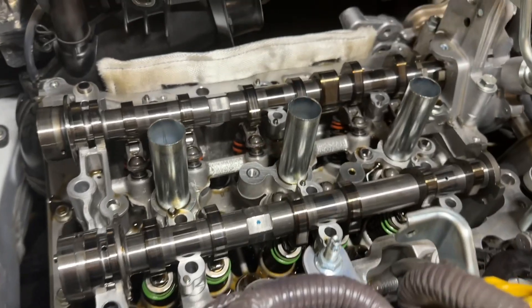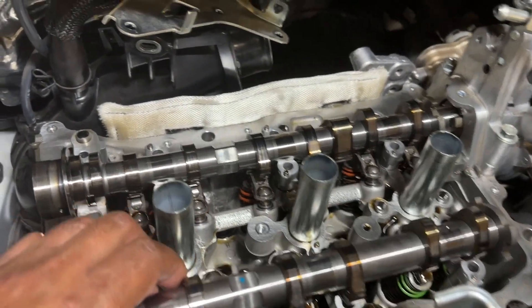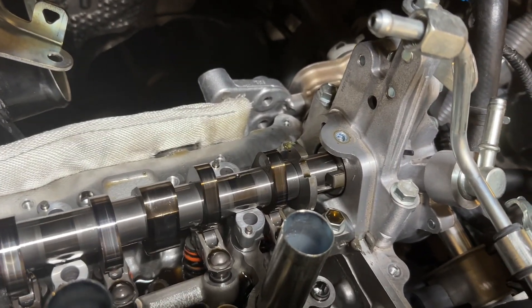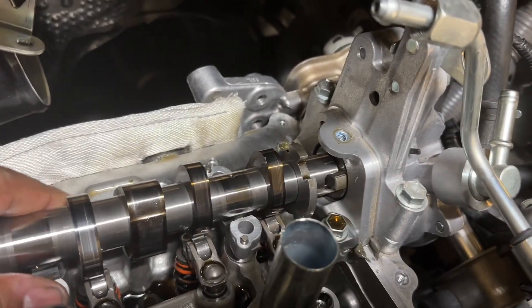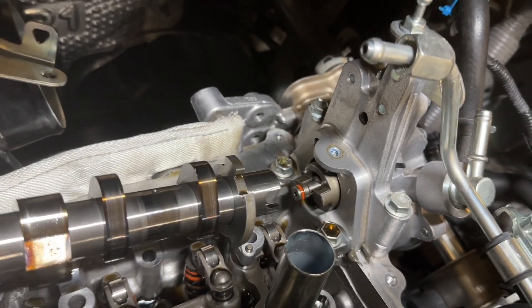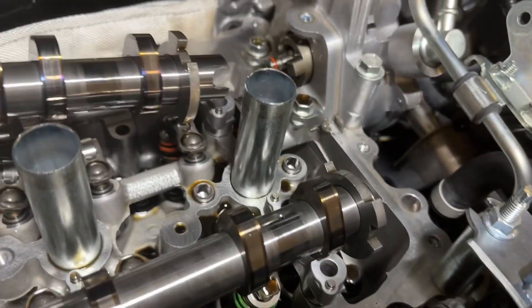All the cams are ready to come out. You can see the inlet cam, and on the exhaust cam I've done it with the vacuum pump still connected. It's a bit tricky — you have to work it out — but it means you can leave the vacuum pump connected.